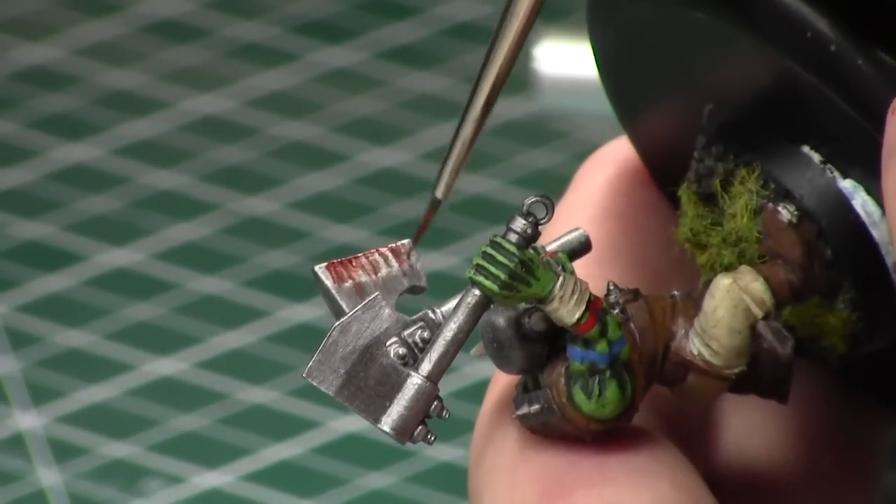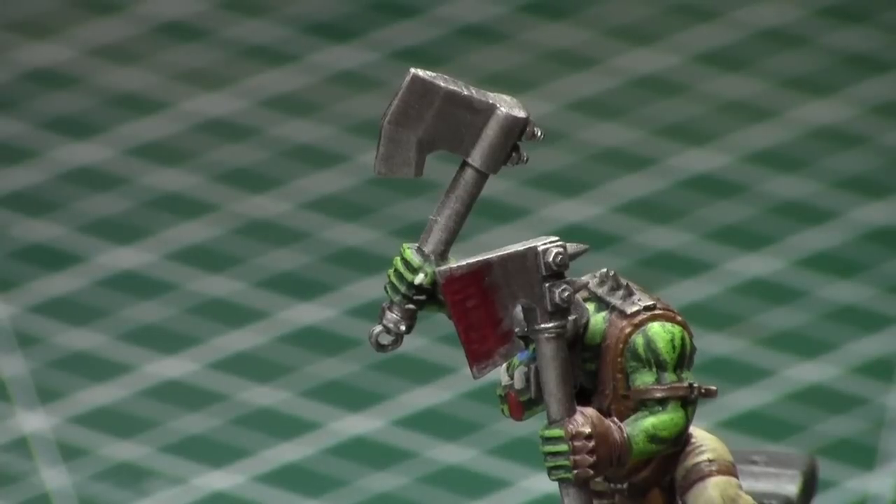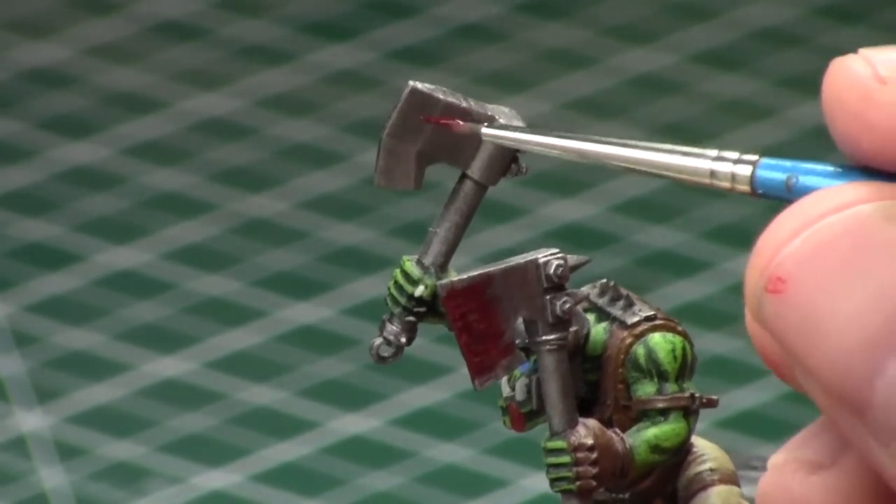We're going to start at the center of the axe — the point of impact — and work our way away from it, alternating brush strokes between heavy and light, long and short. Then I added some more after it was dry, and there is what the final product looks like on the first axe, but we're going to add an effect afterwards.